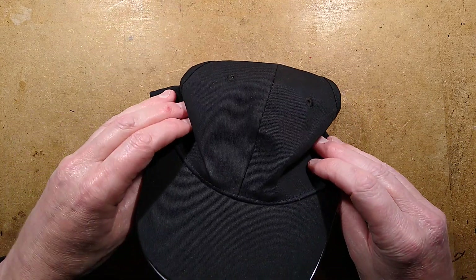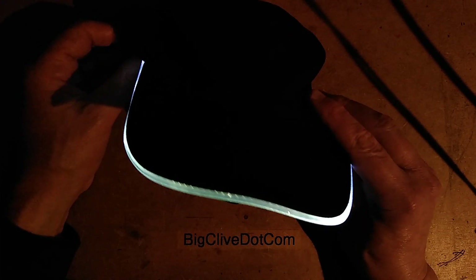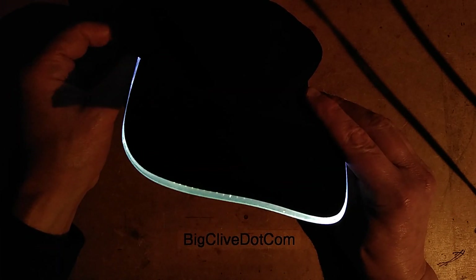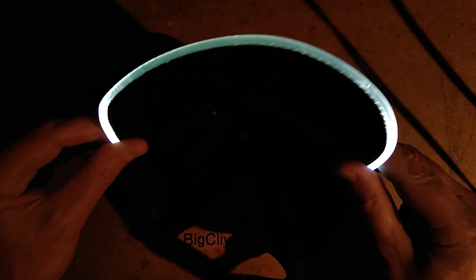Let me show you what it looks like by taking the exposure off and putting the light off. A warning in advance: there is going to be a little bit of flashing, but it's not that bad because it's not super bright. One click — it flashes at fairly high speed, then slower speed, and then another click and it's static.